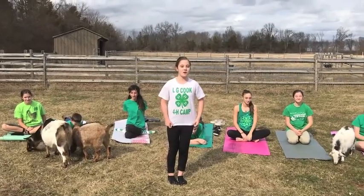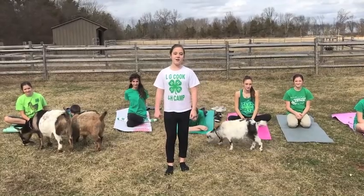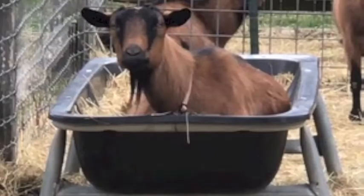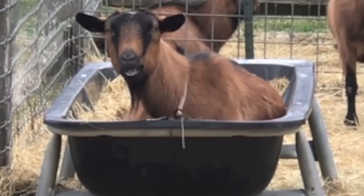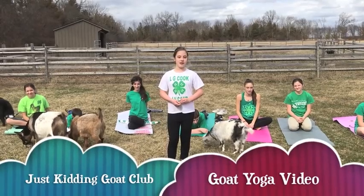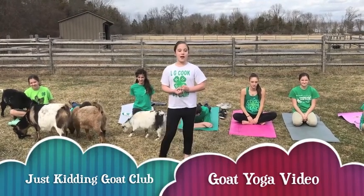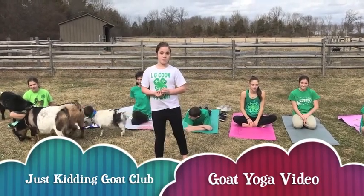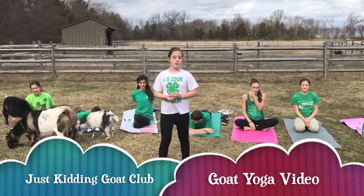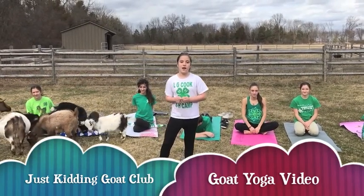Have you heard of the newest fitness craze? Goat Yoga! That's right, Goat Yoga is sweeping the nation. Goat Yoga is the art of combining a yoga exercise class with goats. While working through yoga poses, goats freely roam and interact with yogis.